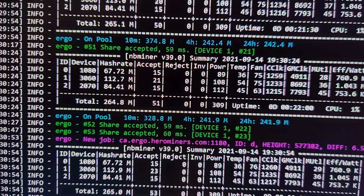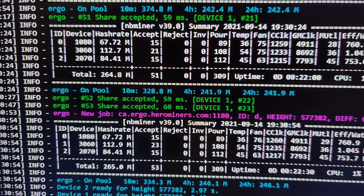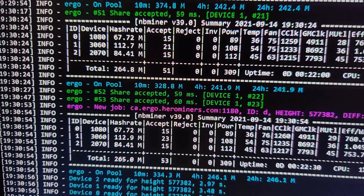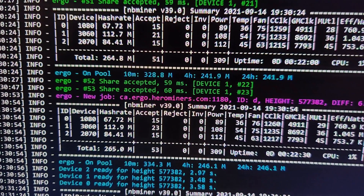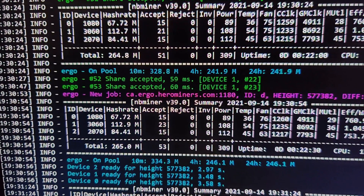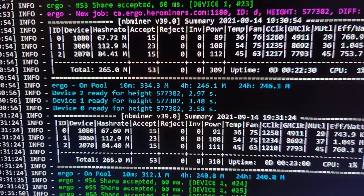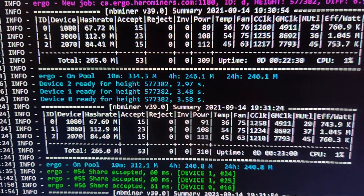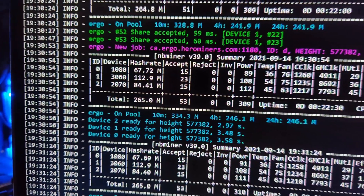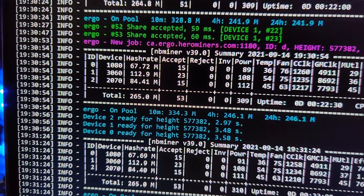This is just the weirdest thing. If anybody can figure out why it does this, I'd love to know. My speculation is that Ergo does not like a lot of power — it prefers when you drop the power limit so you can mine properly. So my speculation is that because the card is getting more power being directly on the motherboard versus being on a GPU riser connected to the PCIe x1 slot, that's why I'm getting a lower hash rate as well as more fluctuations.